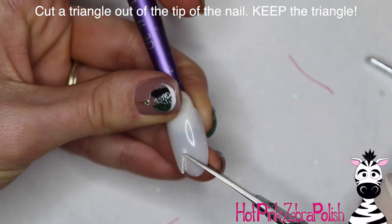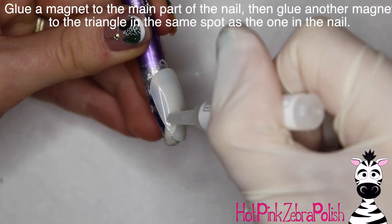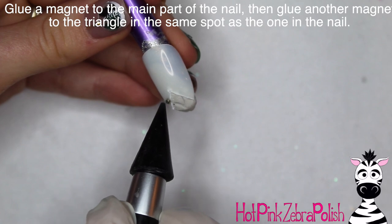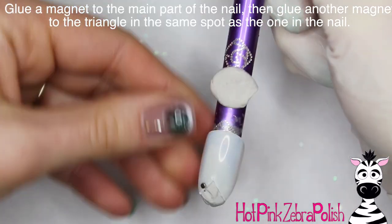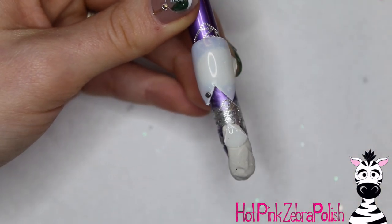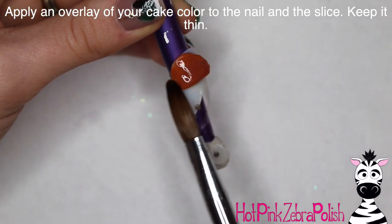I'm going to begin by cutting a triangle out of the tip of the nail. You really have to use a plastic nail tip for this design. We're going to glue a magnet to the main part of the nail, and then hold that little triangle you cut out up to it — you can eyeball it or mark it — then glue a magnet to that little triangle piece as well.